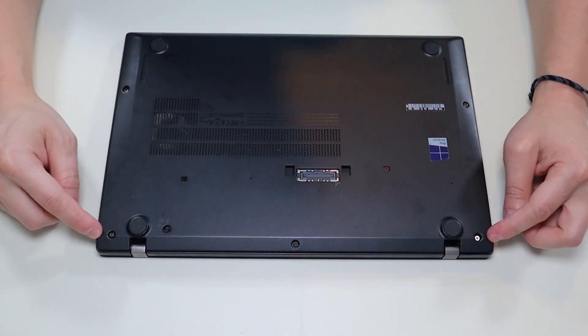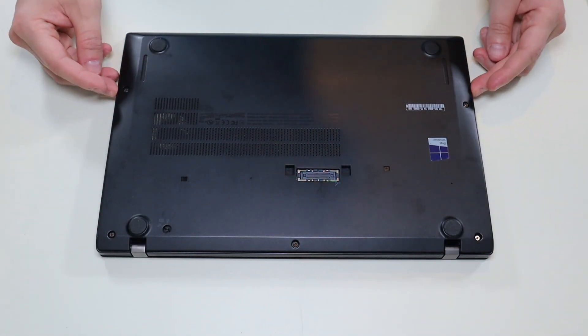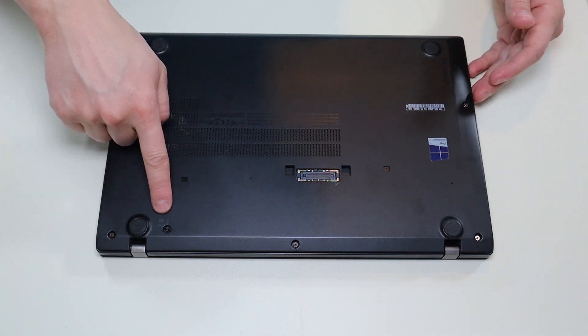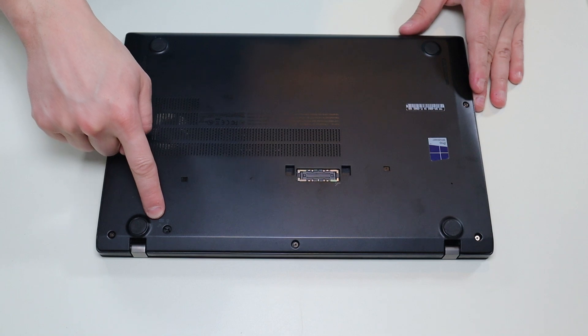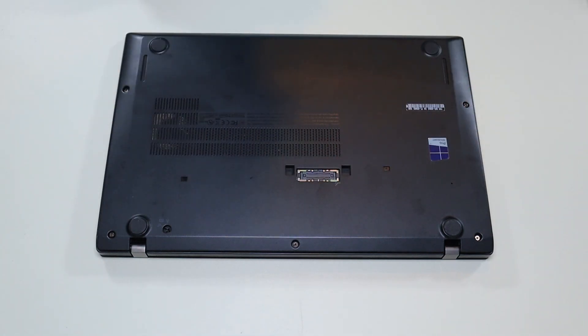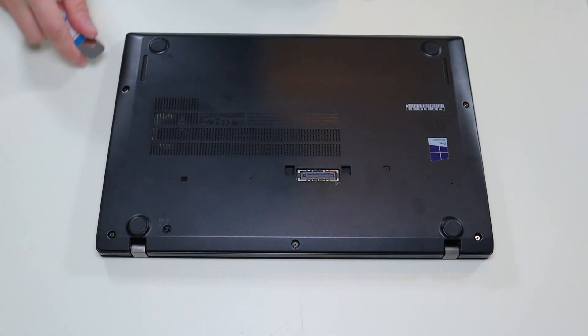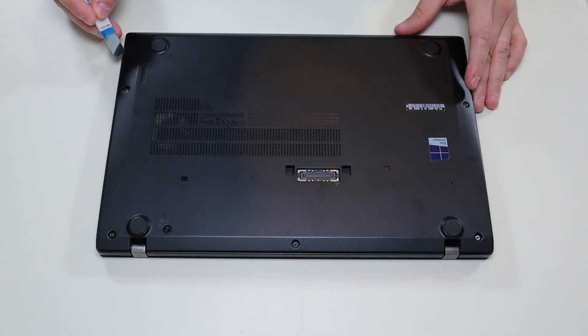All my screws are unscrewed. However, they do have washers inside of them that hold them in place, so you're not going to get them completely out. I've set my keyboard screw to open, and now the bottom case is released. I'm going to take my small flat head pry tool, go across the seam, and pop this bottom case off.